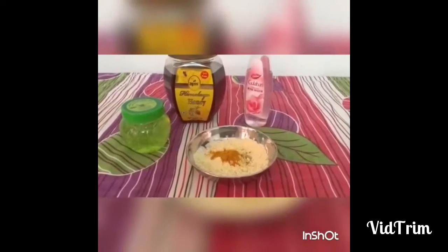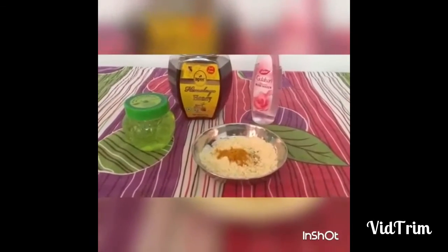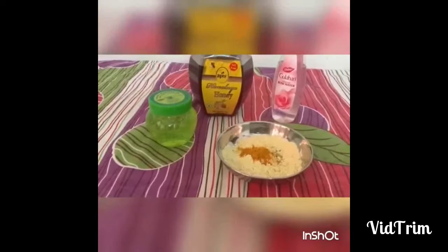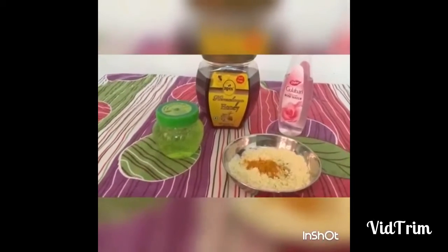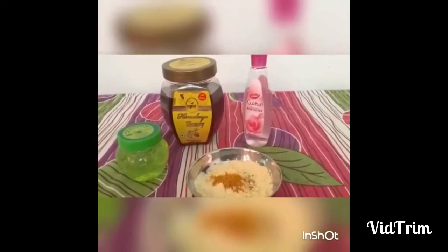I will add the custard powder. This is aloe vera gel — Nature's aloe vera gel. This is honey rose water.